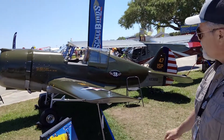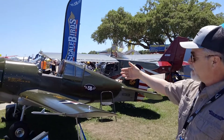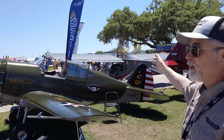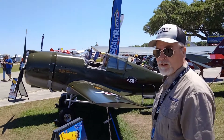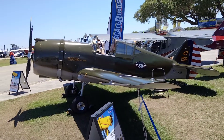So this is like half scale, maybe 60%? It's going to be a kit, and you can make it with a radial, a Continental, or a Lycoming. You can make it as a P-36, or with a Viking engine, air momentum, or a Rotax 912/914 — this could be a P-40 Warhawk. That is so cool.